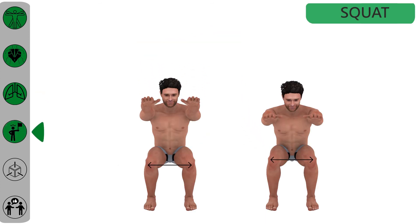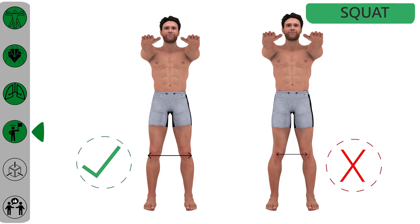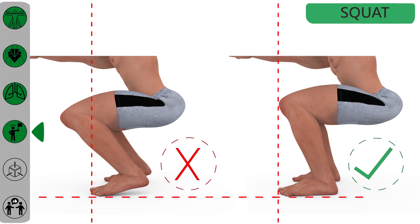Common mistakes: collapsing knees while returning to the starting position, and knees passing over the toe line with heels coming off the ground.